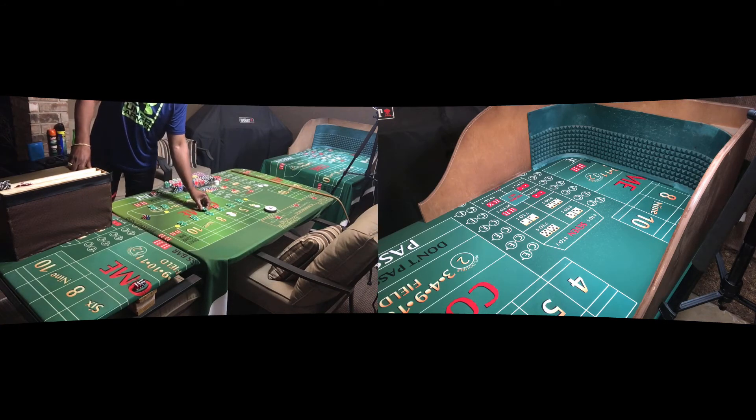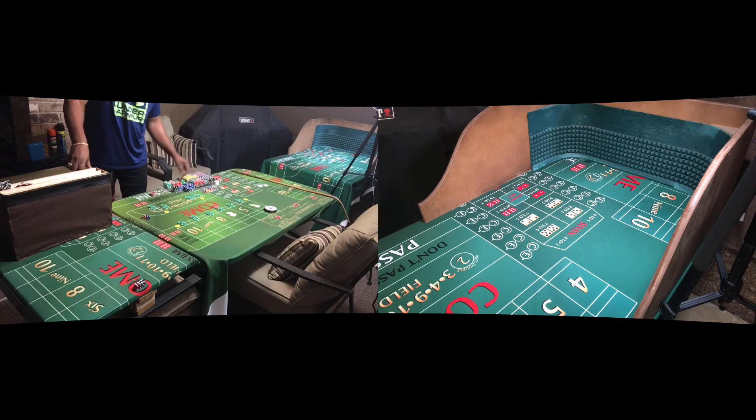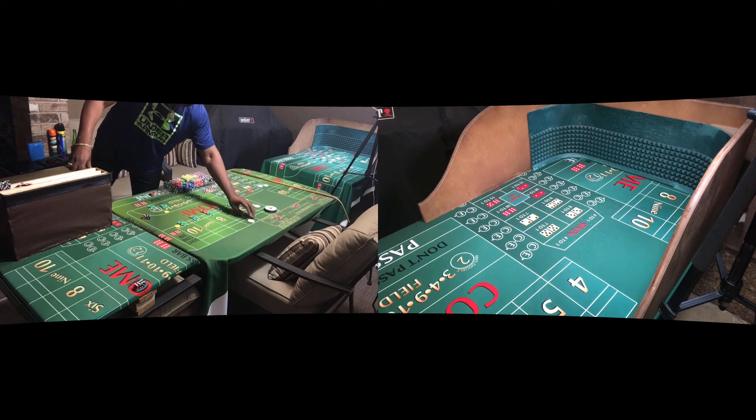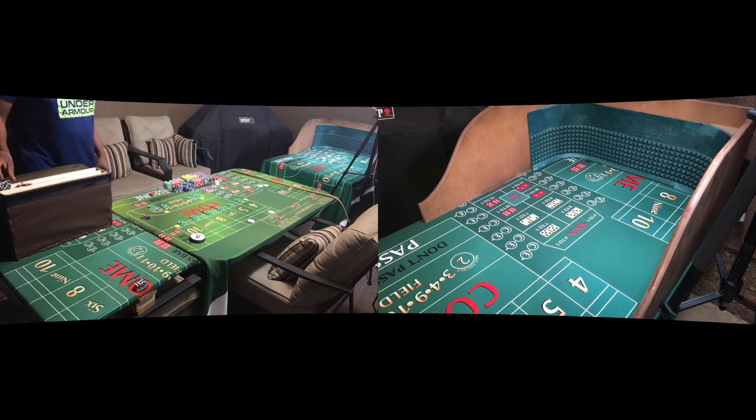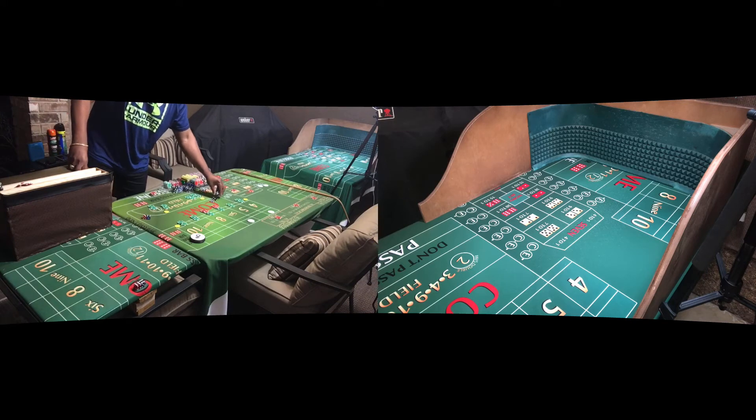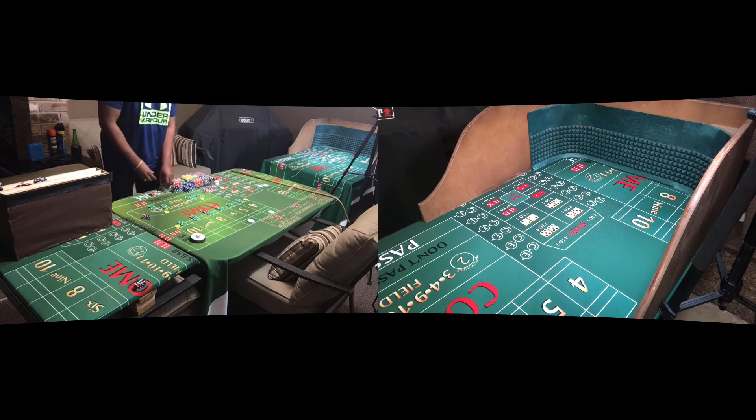All right, let's take this down, keep it simple. We need another $560 to reset the table — actually that's $600 here, so we need some change. Twenty-five back.